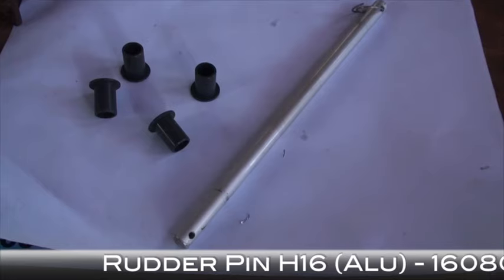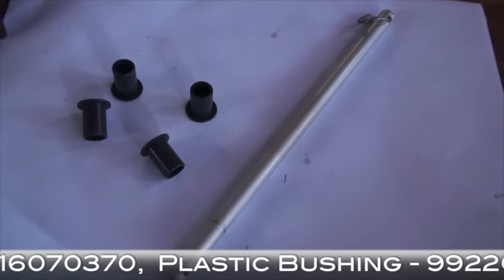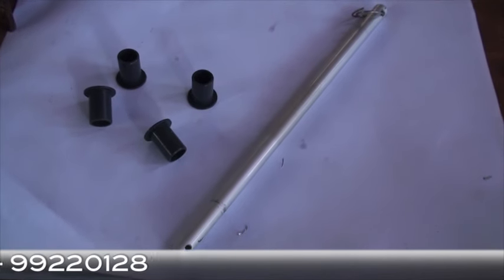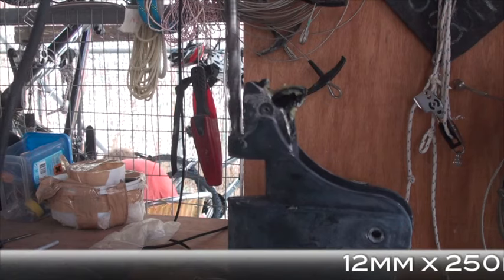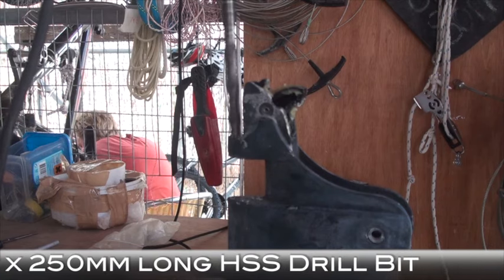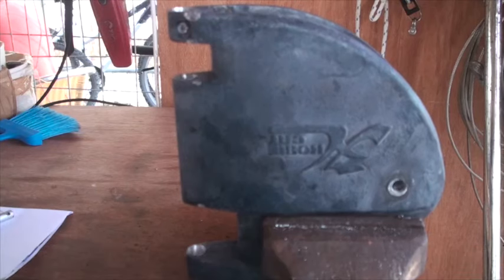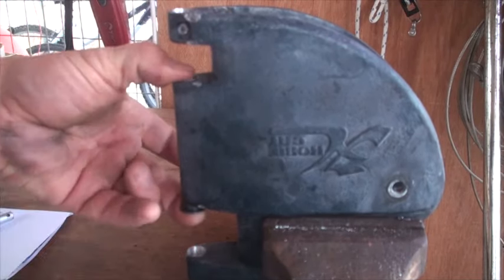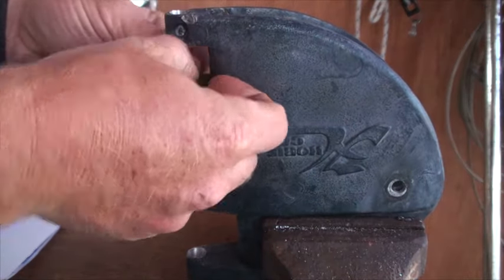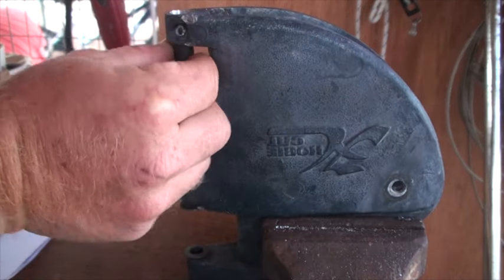If when you insert the rudder pin into the casting there's movement, you'll need to use some bushes. If the casting is too tight to get the bushes in, then it may seem drastic but we're going to drill the casting. Using a very long 12mm drill bit and a steady hand, we are drilling through the casting to make the holes big enough to take the bushes. Once that's drilled we can start inserting the bushes — four bushes per casting.